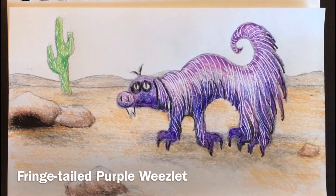Hello and welcome to art class. Today we're going to finish up our creature creations by giving them a habitat, and I'm going to go over some of the texturing techniques and also shading.